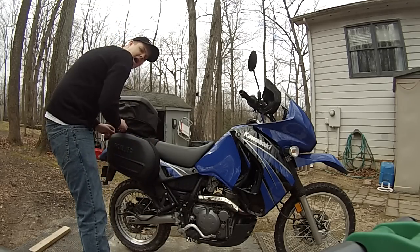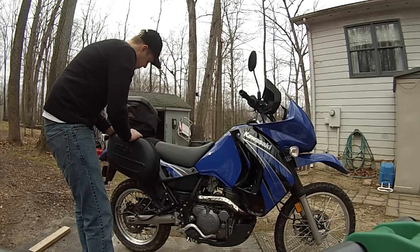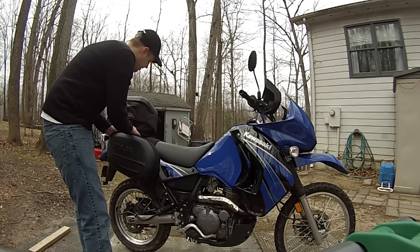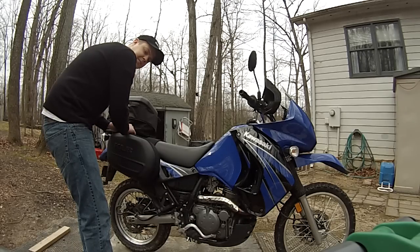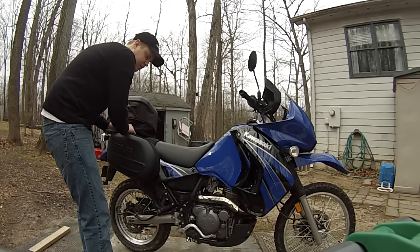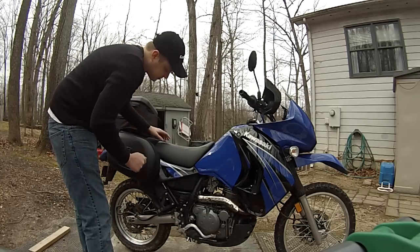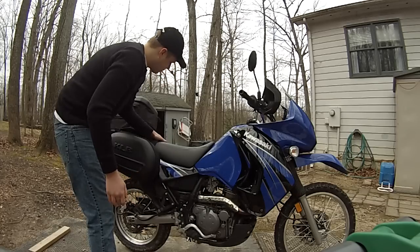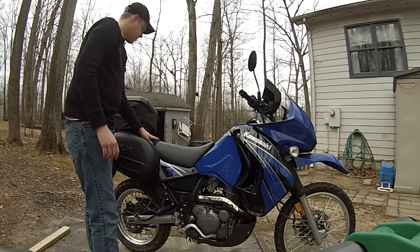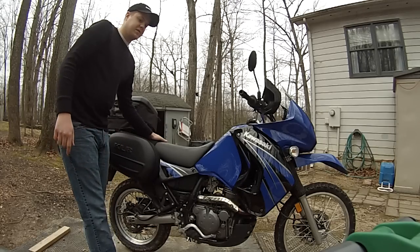I don't know what the weight and capacity of these bags are. One minimal concern is it's connected right here on the back rack by a plastic buckle, and I don't know how strong that is, but they seem to be pretty solid. Another one connects down here by the foot peg, and of course you have the strap going across the seat — so if all else fails and these buckles give out, you have that to rely on.